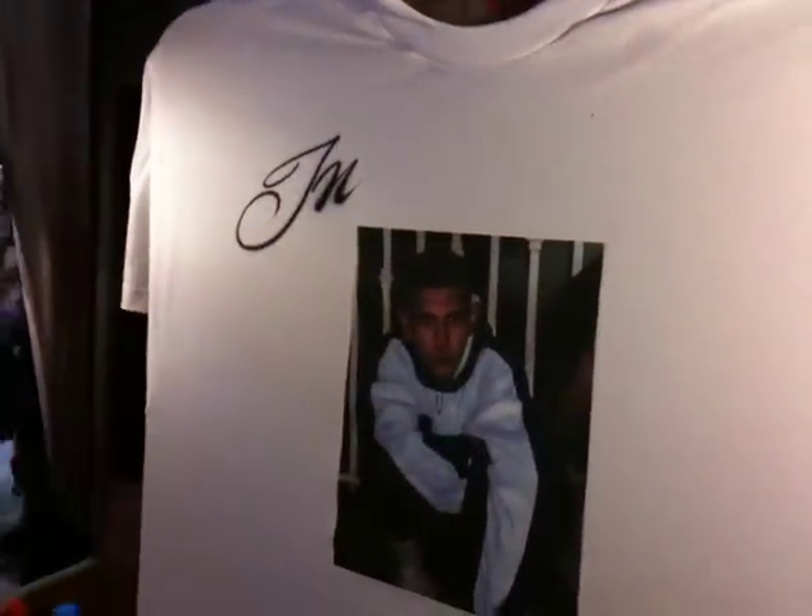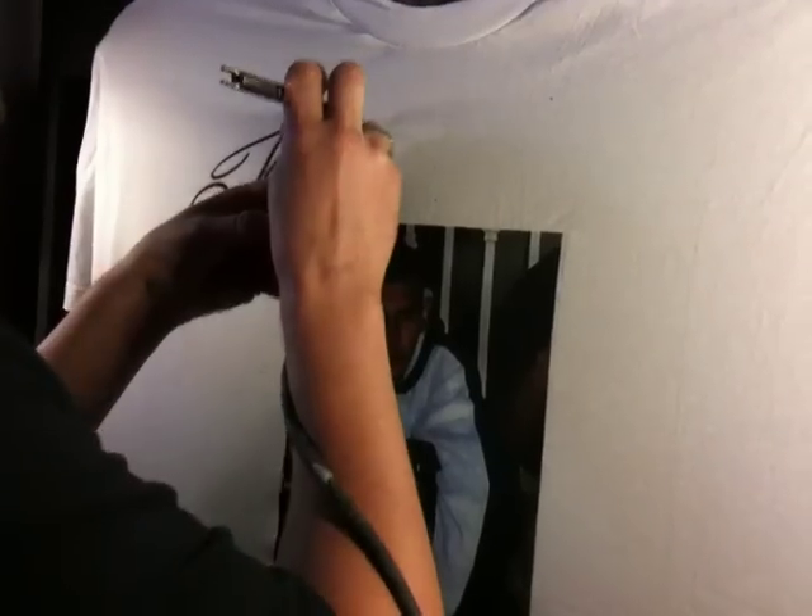We've got the picture, and we're just going to add 'a loving memory of' around it. Pretty easy stuff, you'll see how easy it is.